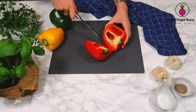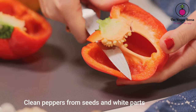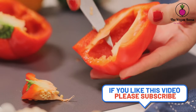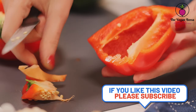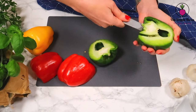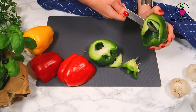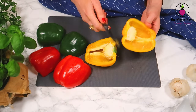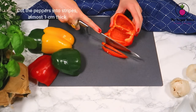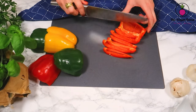As a first step, we are gonna clean and cut into halves the peppers. Make sure to clean them from the seeds and also from the white pith. Repeat the same for the green and for the yellow pepper — first cut them into halves, then clean them from the seeds and from the white parts. Cut the peppers into stripes; each stripe should be almost one centimeter thick.